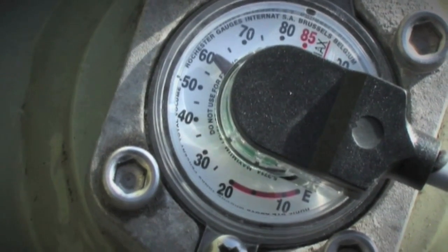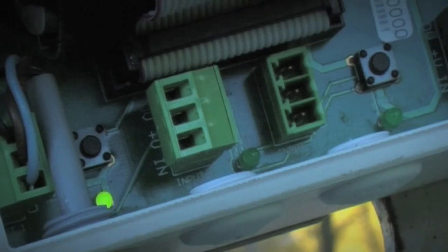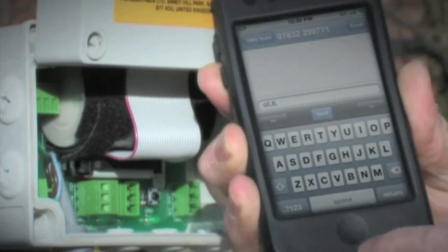You can monitor up to six tanks at one time. To test the unit's operation, just press and hold the two push buttons and wait. After a couple of minutes, the LED will flash, indicating the unit is connected.